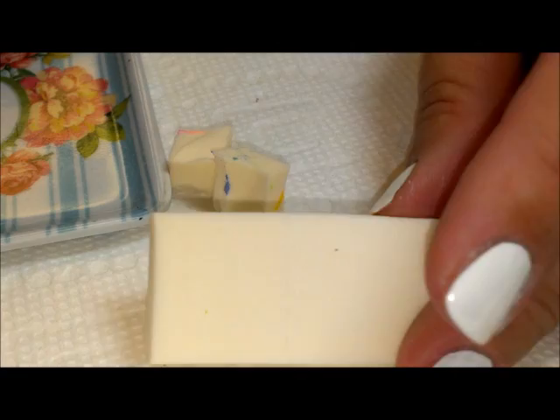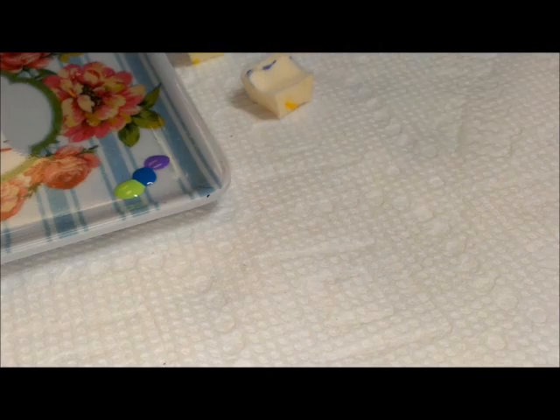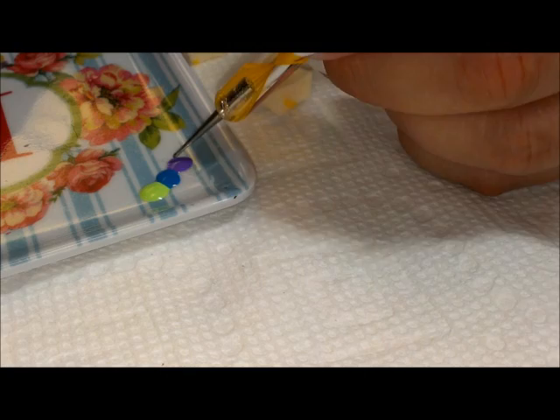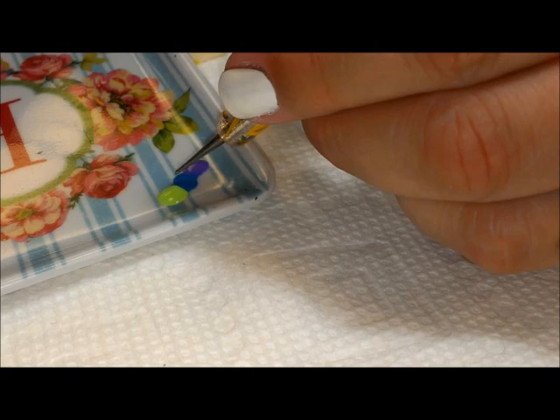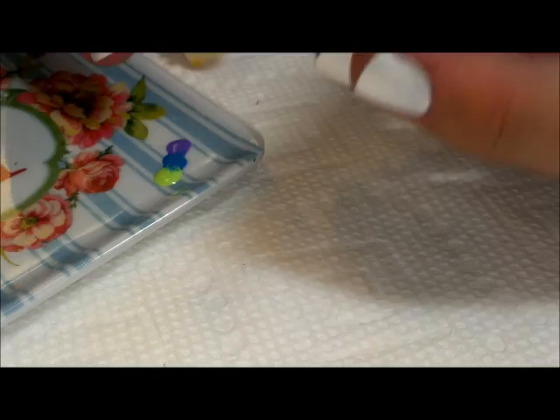To start off, I'm going to drop some green polish here on my tray, then I'm going to do blue and purple. You can take a toothpick or anything you want — I'm just going to use my pointed end of a dotting tool and kind of swirl the colors together where the two dots meet. It helps with the blending of the colors.